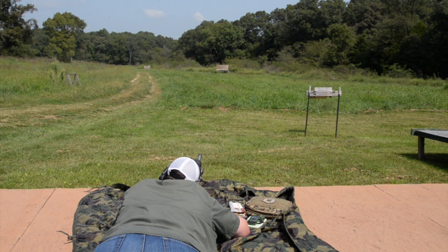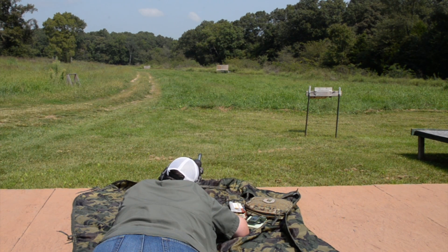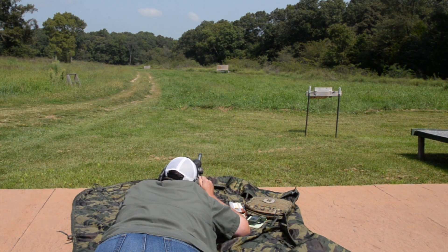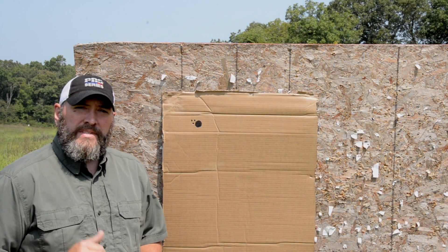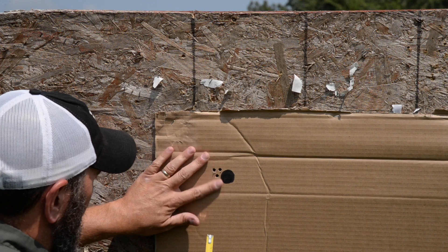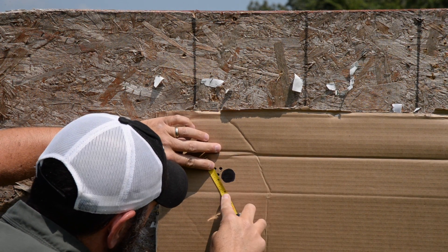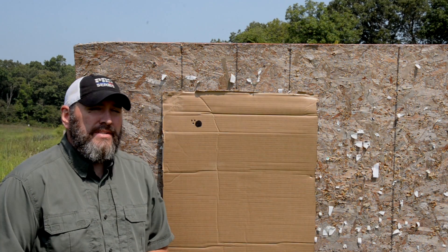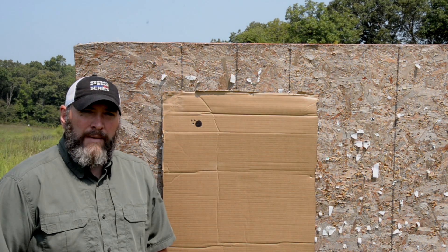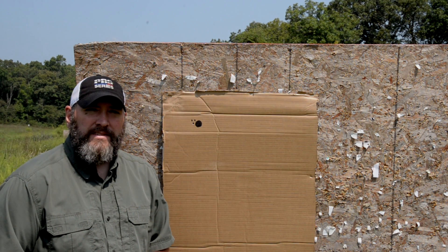Let's go ahead and get our 100 yard zero — I'll take three shots. I ended up with a half inch group out of this Federal Gold Medal Match boxed ammo. At this stage, we want to measure in inches how far off we are from the center of our aiming point and record that data. That'll help us get our 100 yard zero for this test.